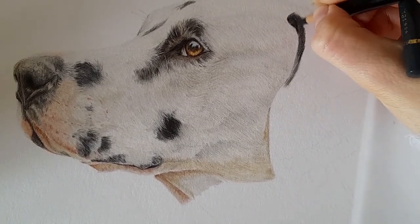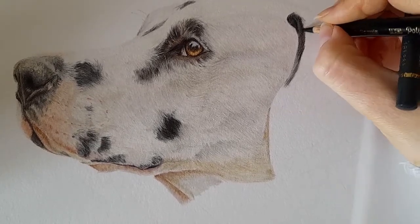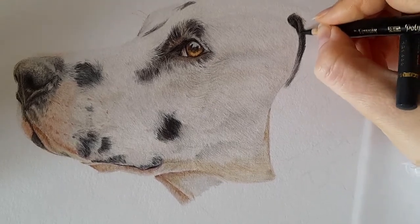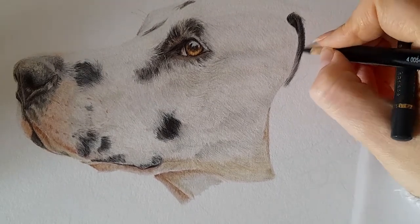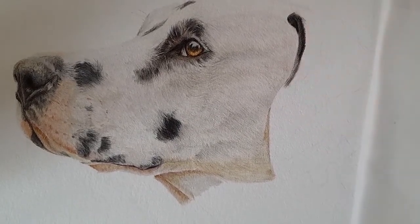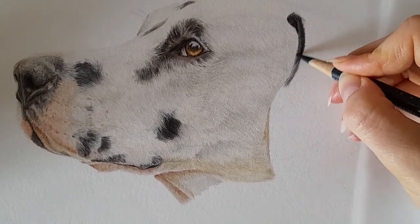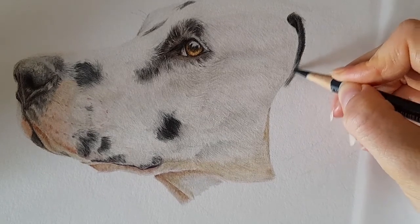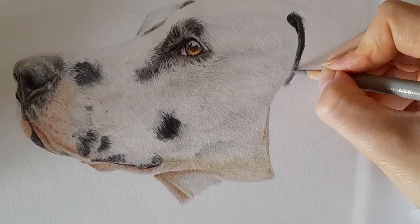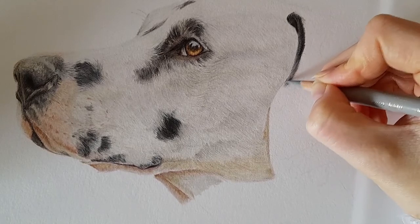I can take the black again in any areas that want to go darker, like this corner. Don't be afraid to use black in your drawings — I have lots of layers of color underneath my blacks for added depth, but if you need to go straight in with black in areas that are black, feel free. Then the payne's grey again to darken up the rest of this little spot. I'm actually going to take the warm grey three at the bottom of this ear because it's a lot lighter.